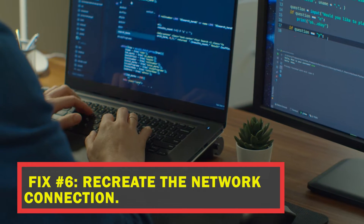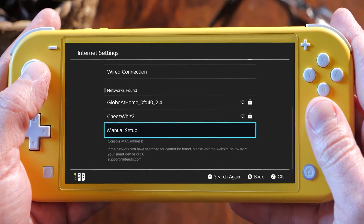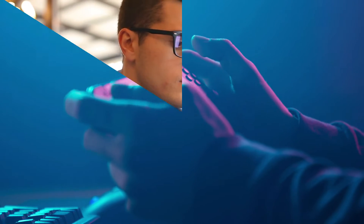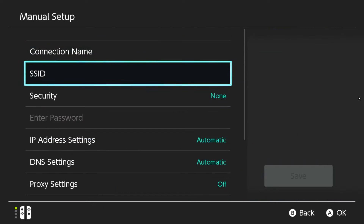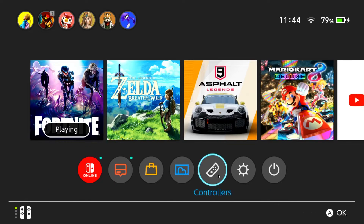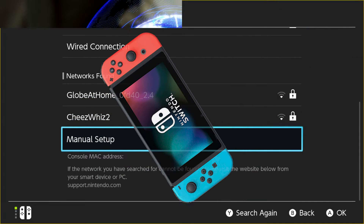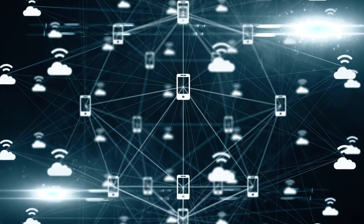Fix number six: recreate the network connection. As a troubleshooting measure, you may want to manually re-add your Nintendo Switch to the network if your home router is configured to mask the SSID for more security. In order to connect to the internet on your console, you need to modify the SSID option. The remaining configuration options can be kept unchanged. To update the SSID, use the manual setup option under System Settings, then Internet, then Internet Settings, and go to Networks Found. Alternatively, you can broadcast your SSID openly instead of hiding it to see if that fixes the issue.